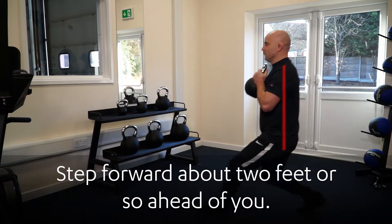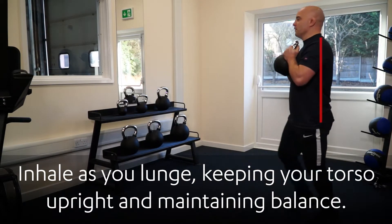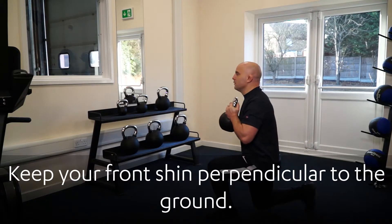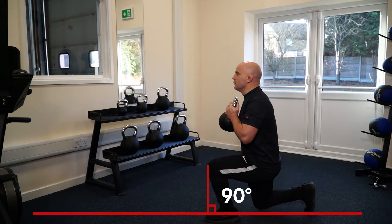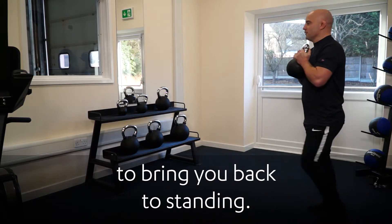Step forward about two feet or so ahead of you. Inhale as you lunge, keeping your torso upright and maintaining balance. Keep your front shin perpendicular to the ground. Exhale as you push off from the heel of your leading leg to bring you back to standing.